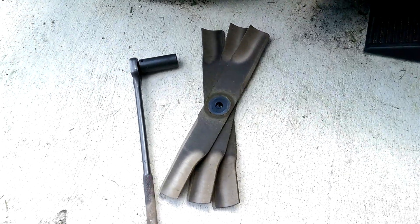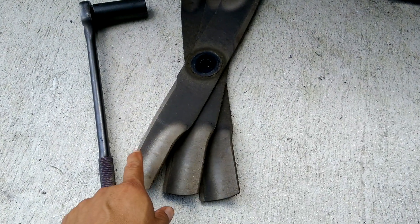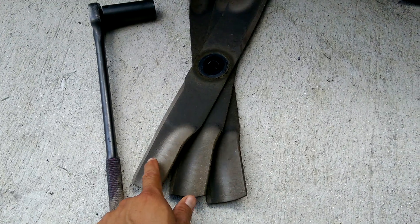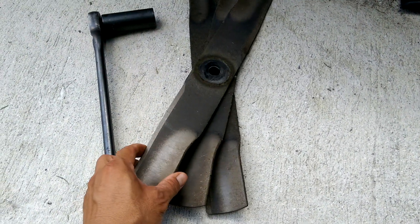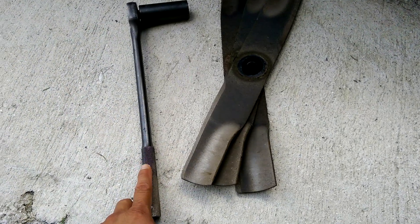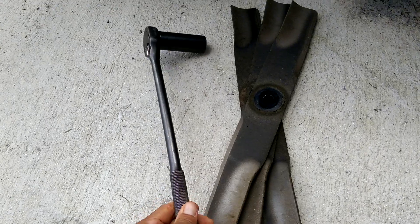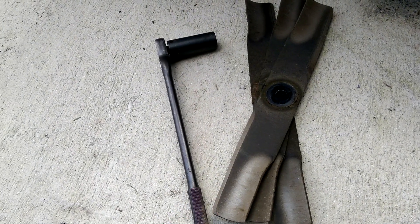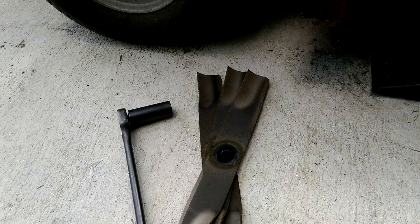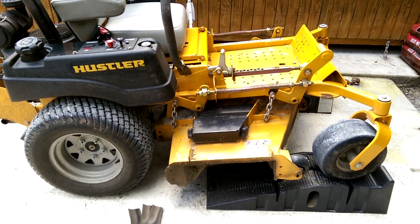Here they are — this particular machine has three blades, and they're kind of dull, so it's time to get them sharpened up. The only tool I needed was a 15/16 inch socket used with a half-inch breaker bar ratchet. That's it — time to get them sharpened up and get them back on the machine.